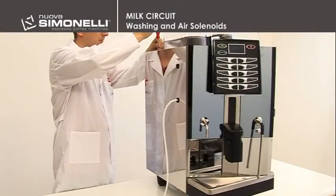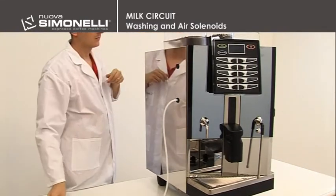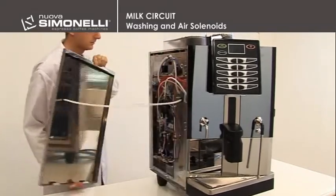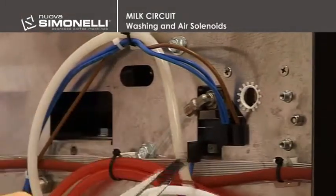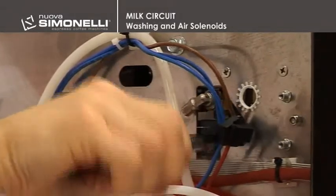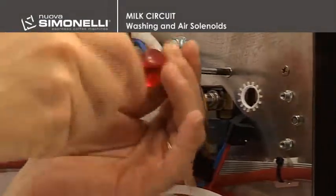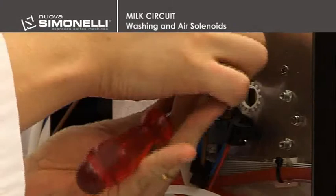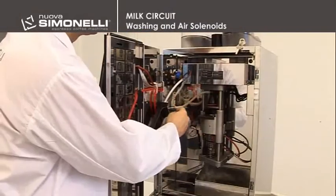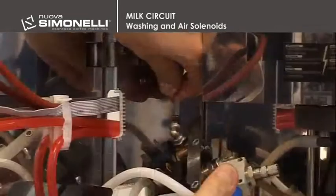To access the milk solenoid valve assembly, the service engineer needs to remove the left side panel, taking out the two screws with a Phillips head screwdriver. The engineer will then disconnect the fastons with the pliers and using a Phillips head screwdriver, will remove the two screws in the top right of the side panel before returning to the front of the machine and disconnecting the inlet tube for washing water and the milk tube.